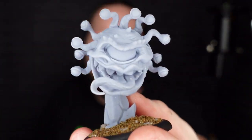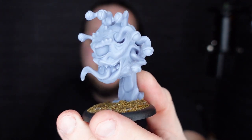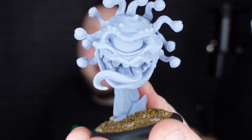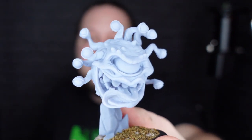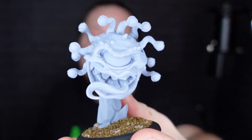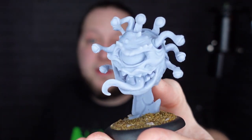I actually did a long, almost 12-hour print of this guy, also from Warplot, at 0.02, just to see what a big print at that resolution would look like. And you'd be hard pressed — I struggle to find any layer lines on this whatsoever. The marks where the supports have been removed are more noticeable than the layer lines. This is on par with any resin miniature I think I've ever got for quality.